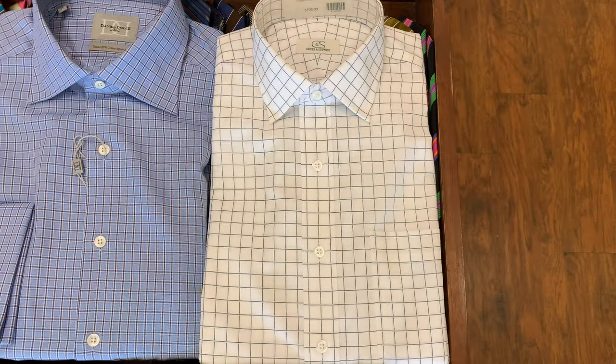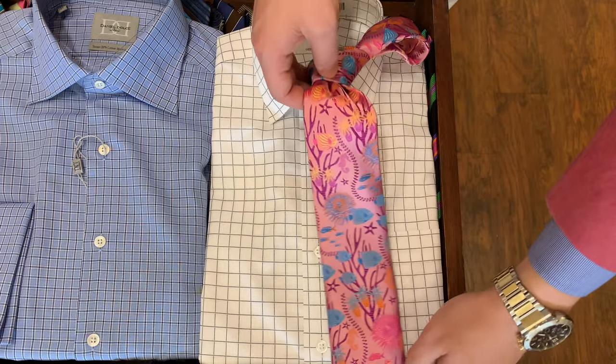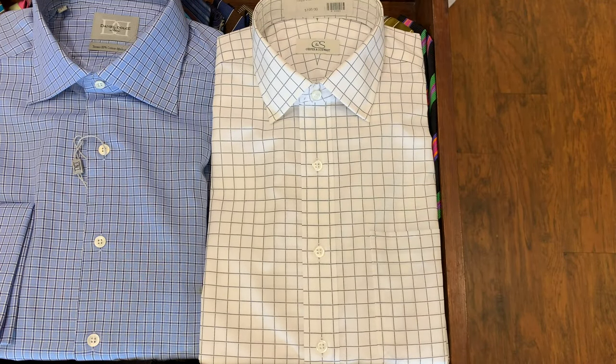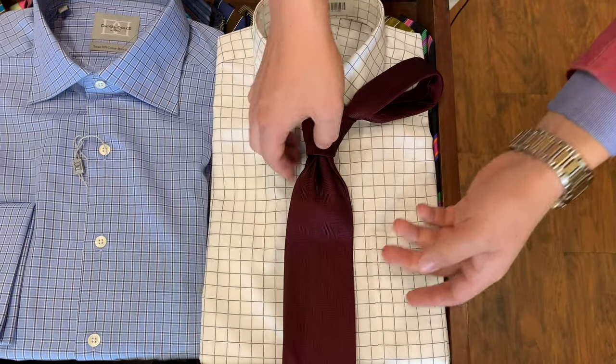Is your shirt selection limited? Maybe your ties are just a little crazier than the ones here. Don't worry — everything goes with white, from the craziest of ties to the most simple ties.